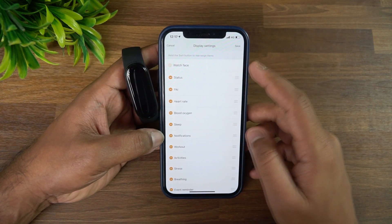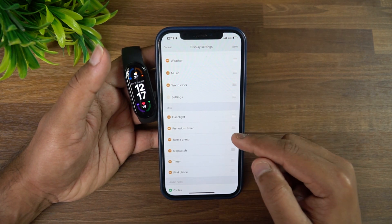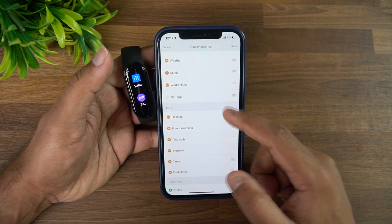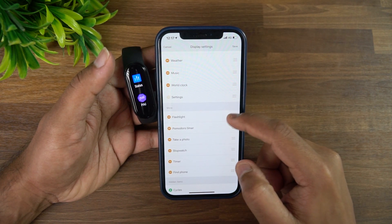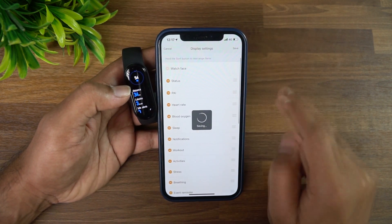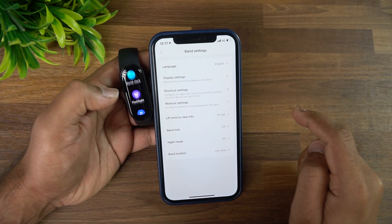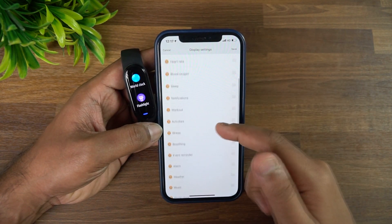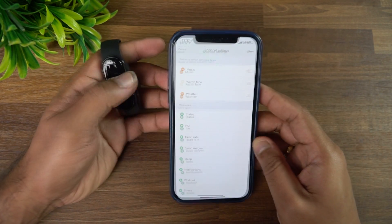In band display settings, you can configure which features appear — including flashlight, take photos, stopwatch, and more. Drag items to rearrange or add them, then tap Save. For example, adding flashlight makes it accessible directly on the band. This is how you customize the display settings to show whichever features you want.